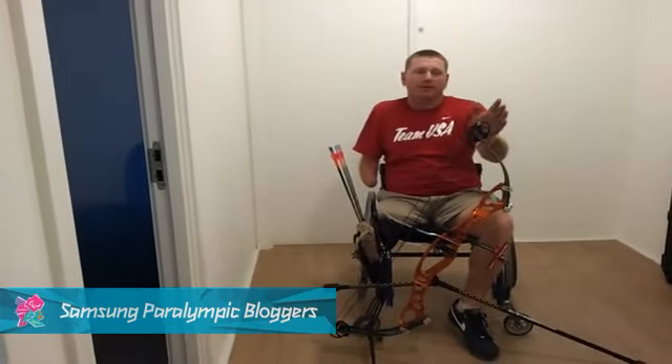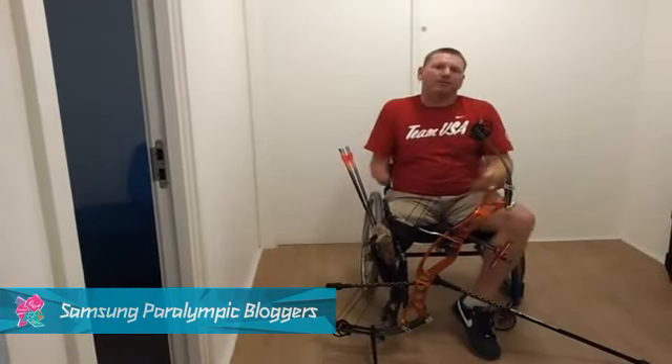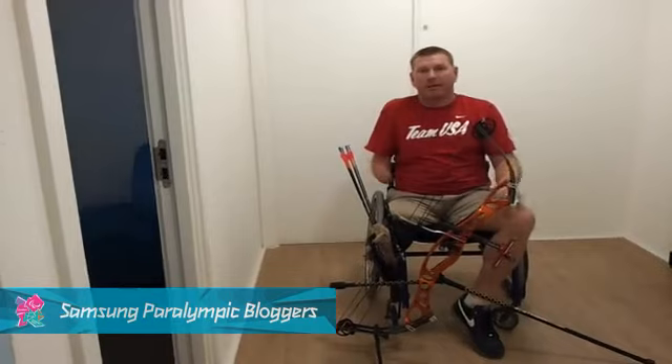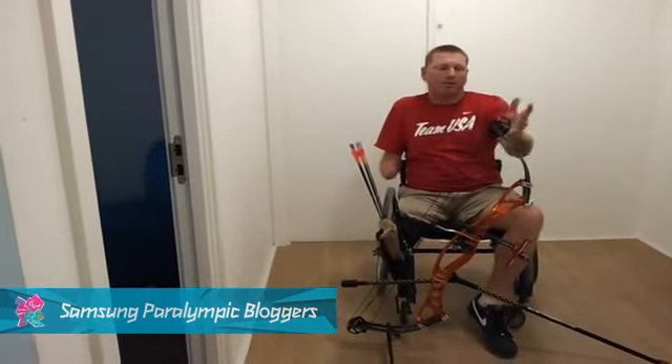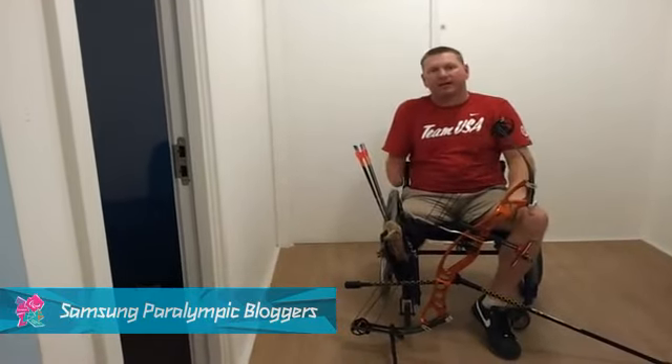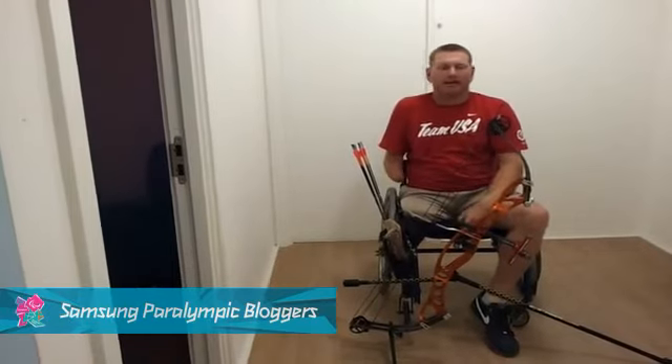I personally use a compound bow, which you see right in front of me. A compound bow is different from the standard bow most people think of, primarily with the cams on it. For the regular bow, you've got a limb that comes up in a string — the further you pull back on the string, the more poundage the limbs stack.